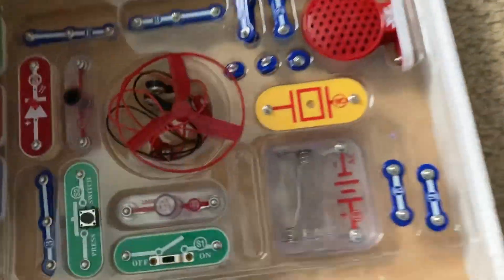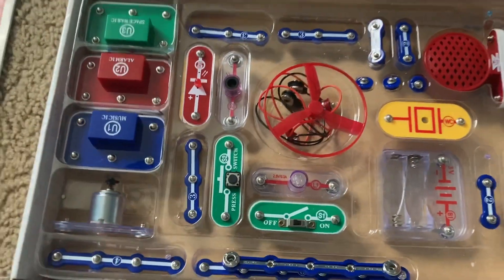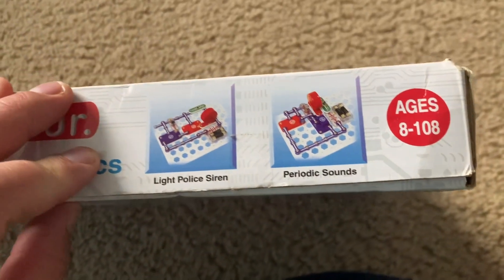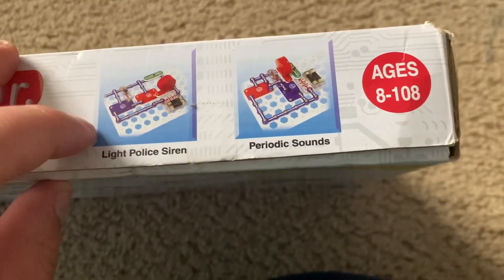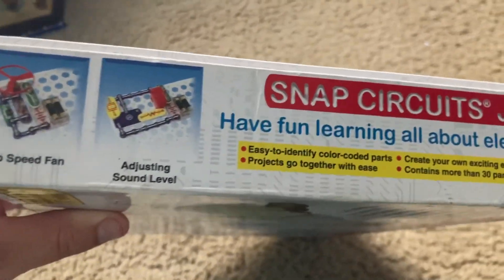But again, with all the additional parts I have, that won't be a problem — these will just be spare parts. On the sides of the box are examples of projects you can make, like a light police siren, periodic sounds, a two-speed fan, and adjusting sound level.